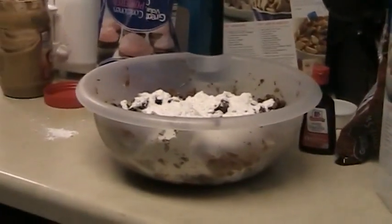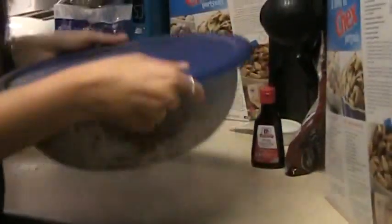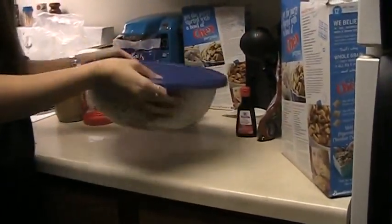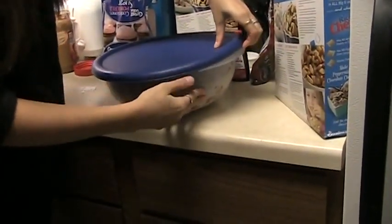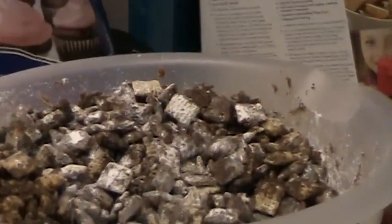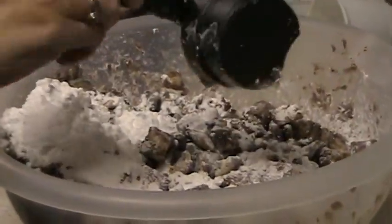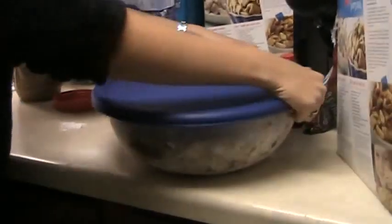I don't have a paper bag, but each of you guys will have one. I'm going to use a cover and shake it in my bowl. Gotta shake it — make sure every piece gets covered with powdered sugar. Some of your puppy chow might need a little bit more powdered sugar. When you guys are making yours, I will come around and add some more if I think it needs more. So I'm going to add another half cup of powdered sugar to my batch and then mix it again, shake it all around.